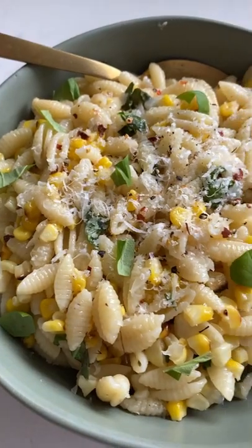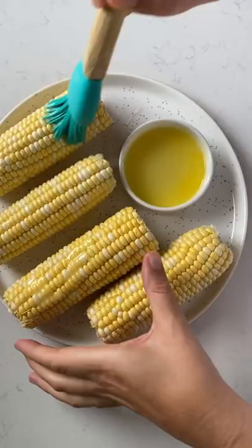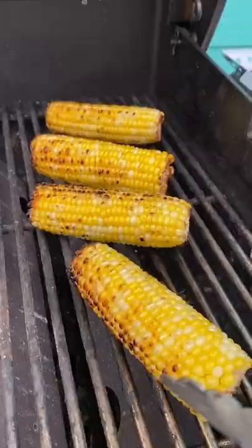Simple buttery grilled corn pasta with parmesan and basil. First, melt some butter and brush it on some corn cobs, add a little bit of salt, and make sure you get each side. Fire up your grill and roast the corn until it looks nicely charred. Place it on a cutting board, cut one side off, and use that side to stabilize it while you trim off the rest of the corn.